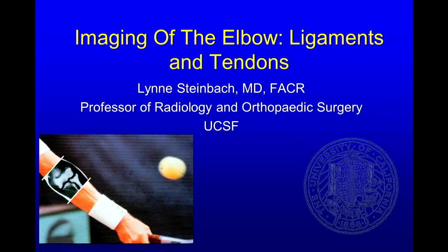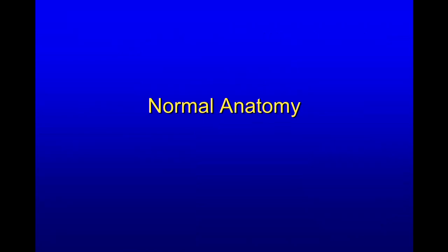I'm Lynn Steinbach, and I'm a professor of radiology and orthopedic surgery at UCSF, and I'd like to review briefly imaging of the elbow. I'm going to focus on the ligaments and the tendons.